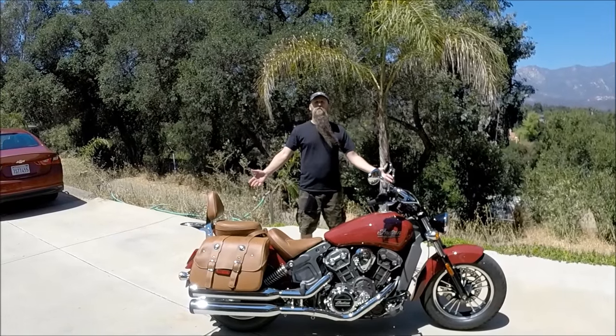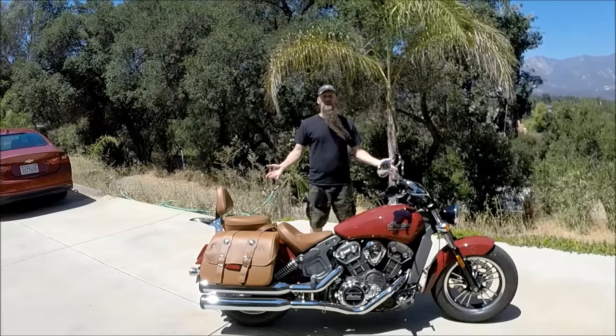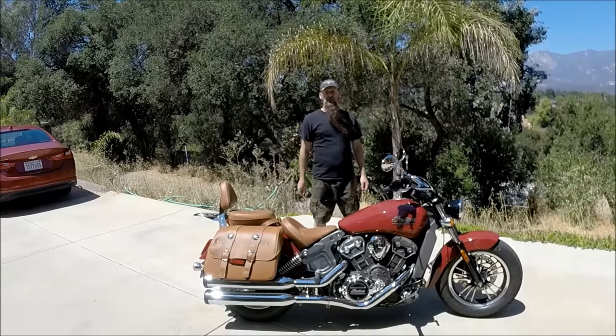So there you go — that's how you turn a single riding Indian Scout into a double rider. Get out there and do some riding.